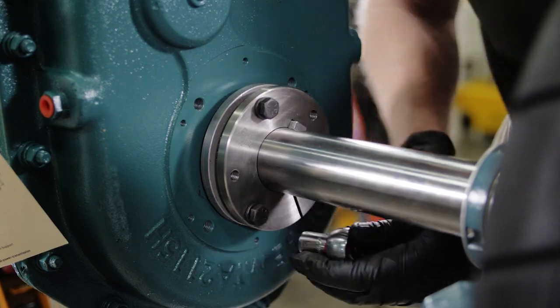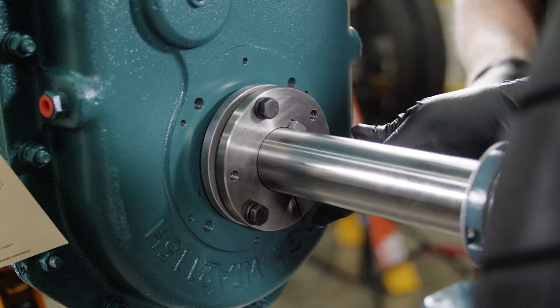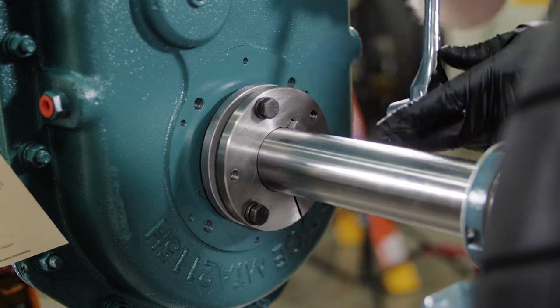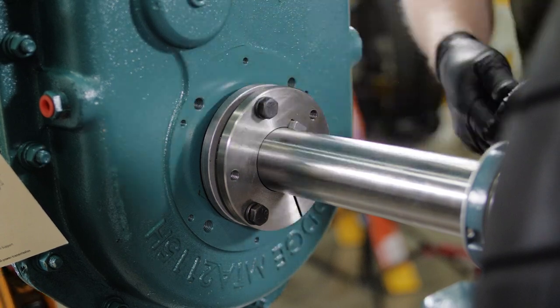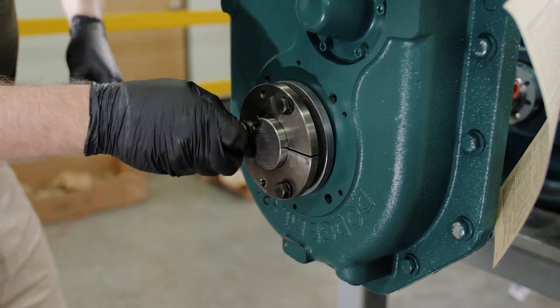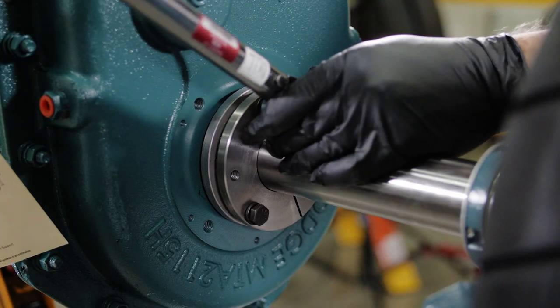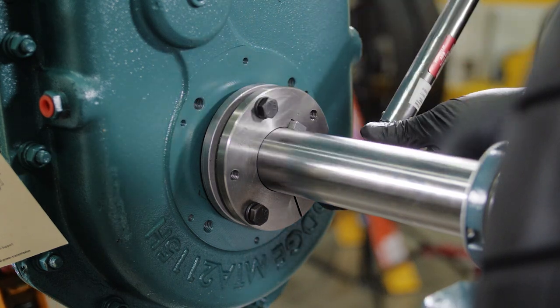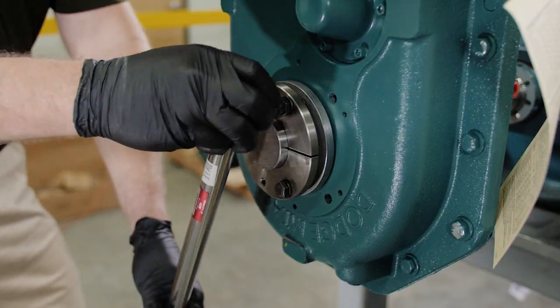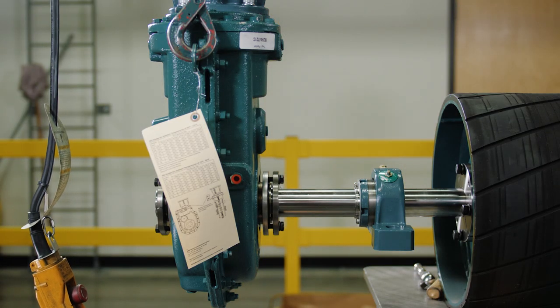Starting with the inboard bushing, tighten screws alternately and evenly to half of the torque value shown in the instruction manual with a calibrated torque wrench. Repeat on the outboard bushing. Return to the inboard bushing and tighten bolts in the same fashion to the full torque value. Repeat on the outboard bushing. Bushing installation is now complete.